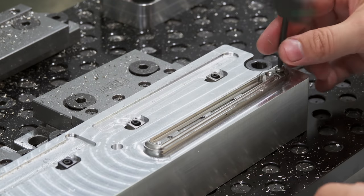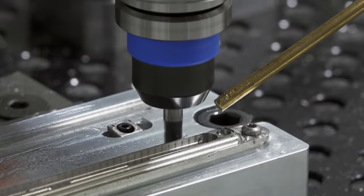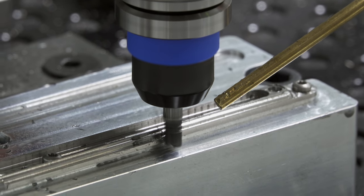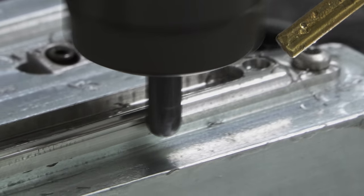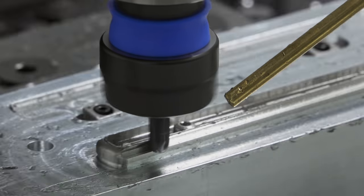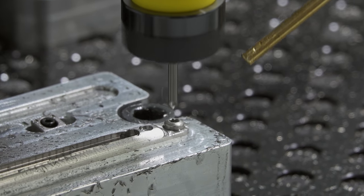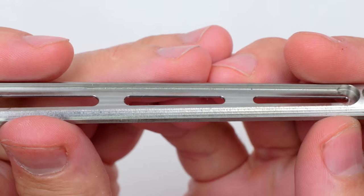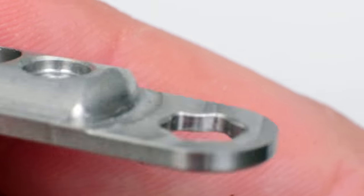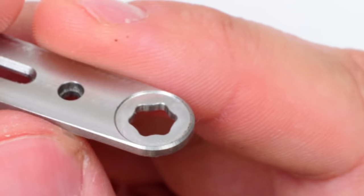Finally, it can be screwed down for the final operation. Now I can do a finish pass and take it to final size. I switch to a ball end mill to create the curved surface geometry of the handle, and do the last bit of deburring. It came out okay, but I think the surface finish could be improved. I accidentally left stock on this part, and I noticed the bottom chamfering tool cut too big a chamfer at one end for some reason.